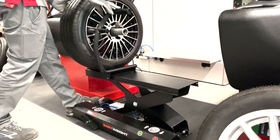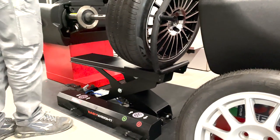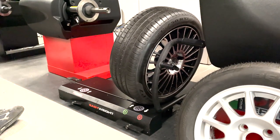Once the balancing procedure is complete, you're ready to unload the wheel. Simply press the memory down pedal and the lift will smoothly lower the wheel, allowing for easy removal.